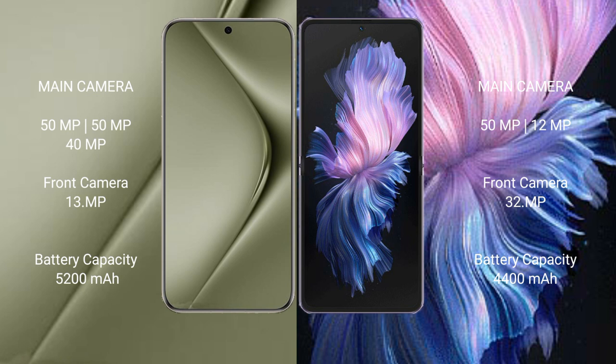The Huawei Pura 70 Ultra has a 5200mAh battery with 100W fast charging support. The Vivo X Flip has a 4400mAh battery with 44W fast charging support.